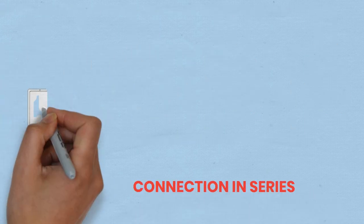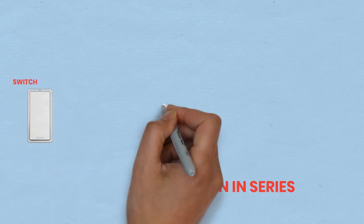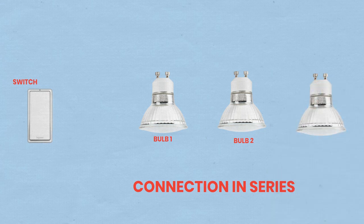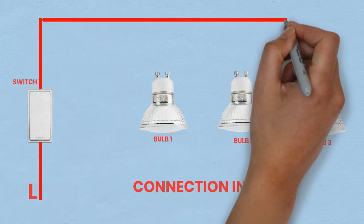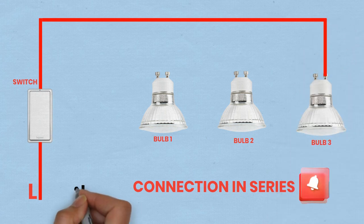Connecting bulbs in series. Run wires from the MCB to the switch by connecting a wire from the output terminal of the MCB to one terminal of the single pole switch. Connect the switch to the first bulb — run a wire from the other terminal of the switch to the live terminal of the first bulb socket.